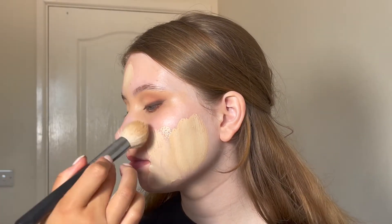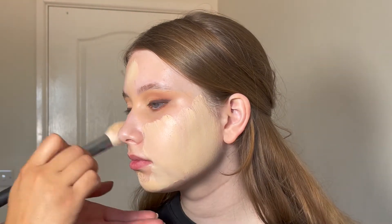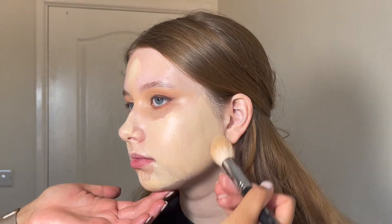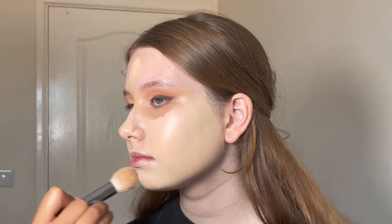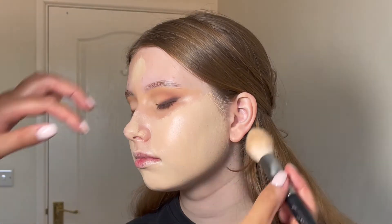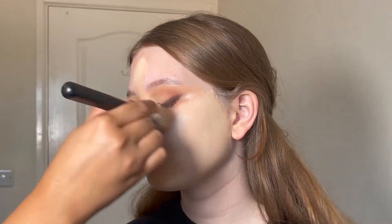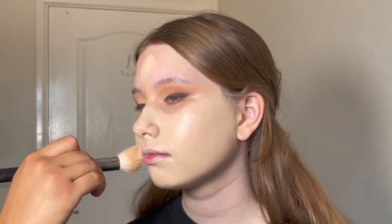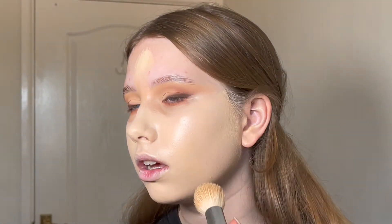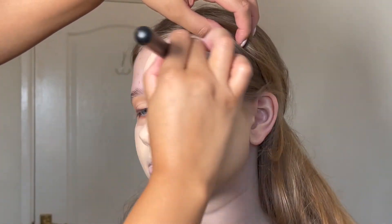Here I mixed my favourite ever foundation — the NARS Radiant Long Wear Foundation. I used the shade Siberia, which I think is the lightest colour, and then mixed in a tiny bit of Valencia. I also used way too much — I never ever use this much foundation. Anyway, this foundation is absolutely stunning — it's going on so smooth on Lucy's skin. It's radiant but not really dewy and wet looking, just healthy looking. It's my absolute favourite.